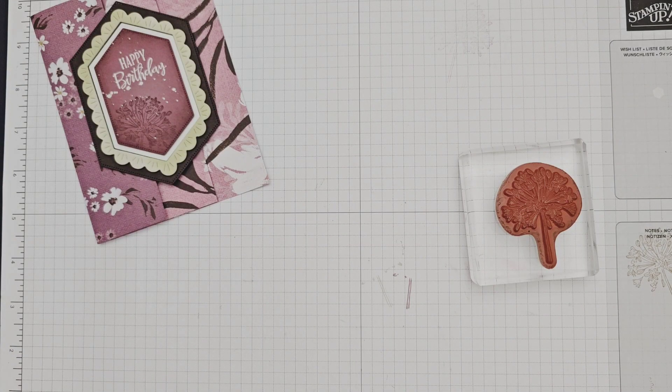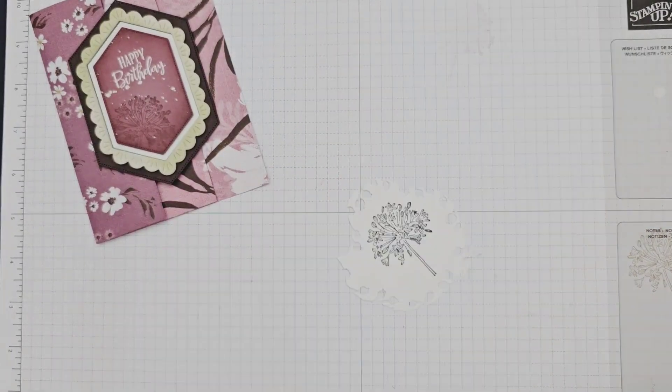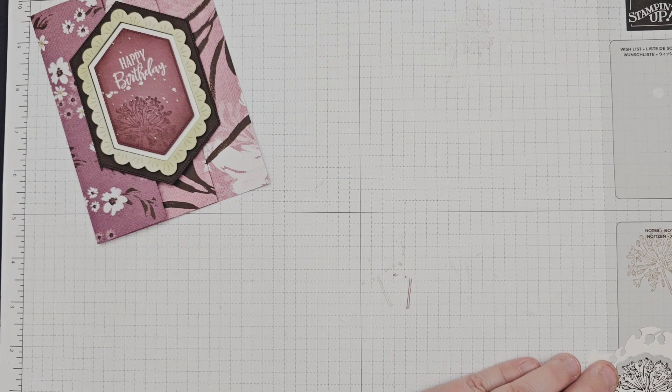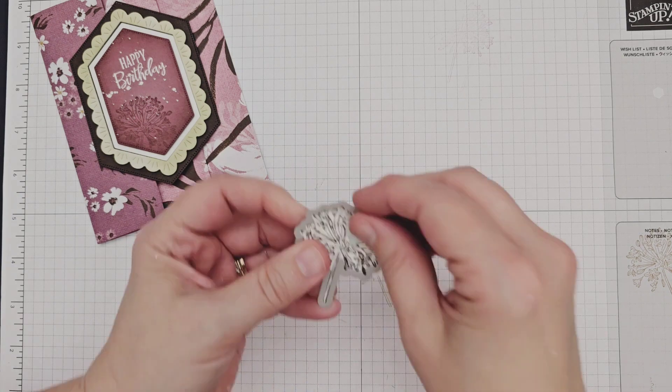Last but not least, I stamped another of the floral images onto white cardstock in Early Espresso ink and die cut it with the coordinating die, adding it to my card front. I also added a twine bow with a glue dot for a final touch.